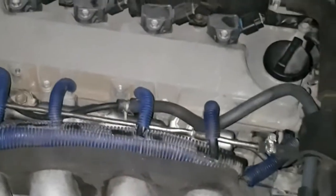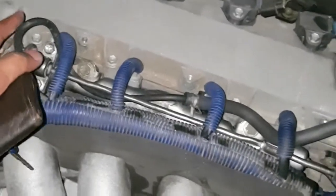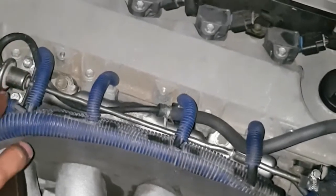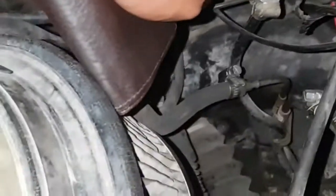Once you release the throttle, the pressure from the intake becomes less. In that case the pressure slows down and the return line starts working automatically. From here you can see the fuel line going in — and there are 3 lines total.